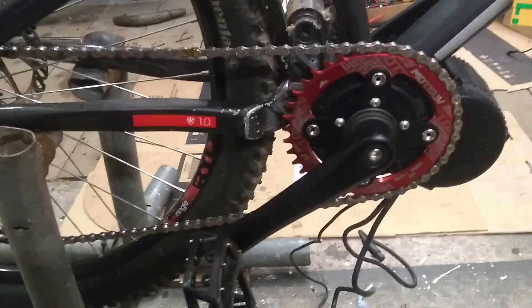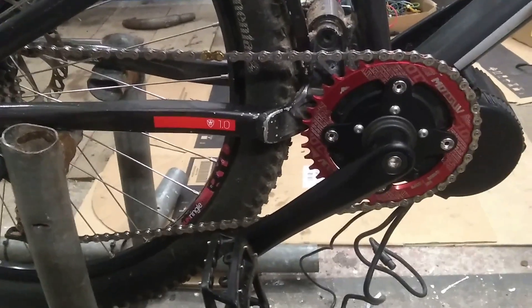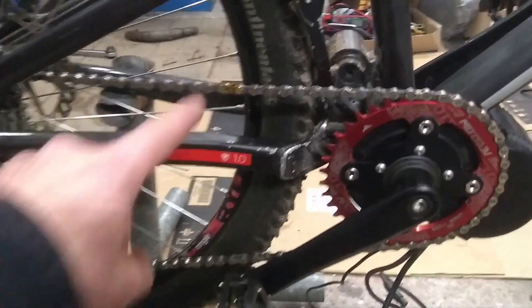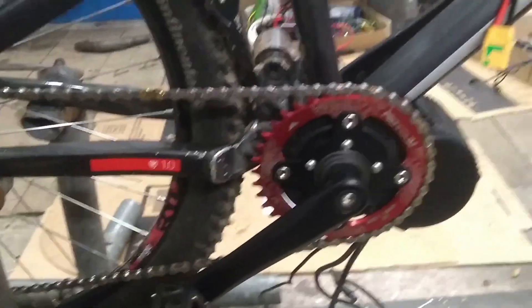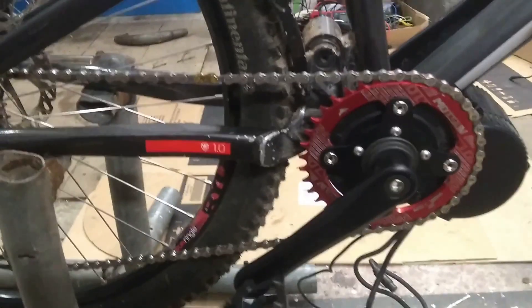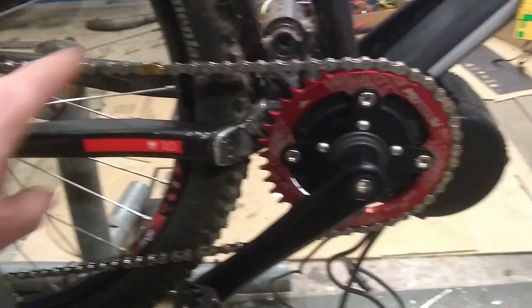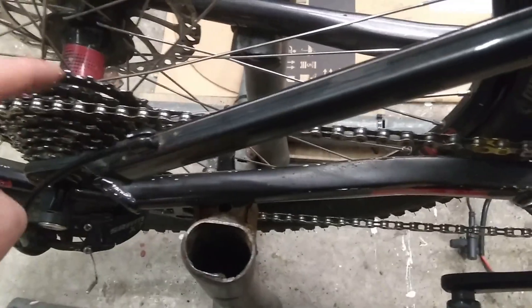I know it doesn't look like I've done very much, and in truth I really haven't done a whole lot. But it took a very long time to do not very much - I spent the entire evening last night trying to fit a link to the chain and trying to reverse this. The problem I found last night was when I tried to put the gears into first gear, the angle of the chain was too extreme from the front to the back, and the reason for that is because this crank...